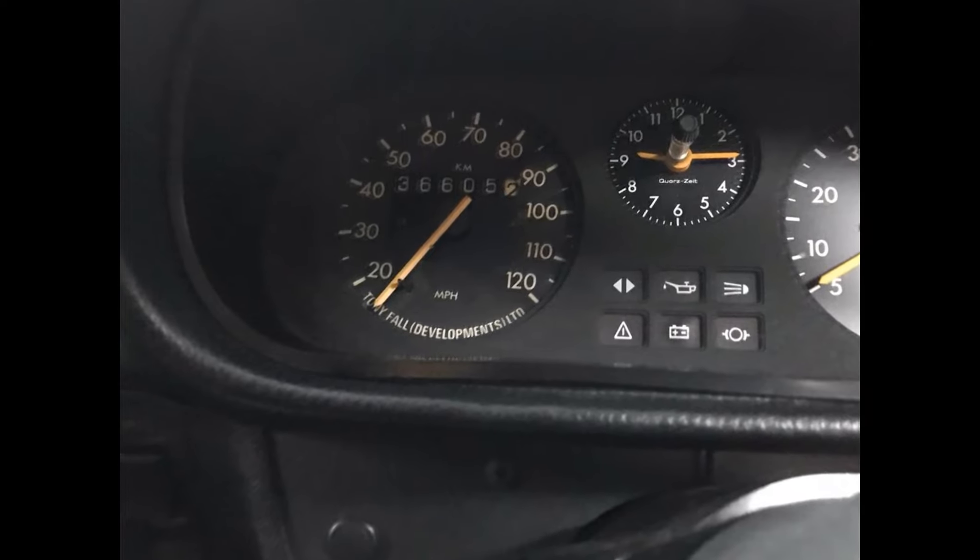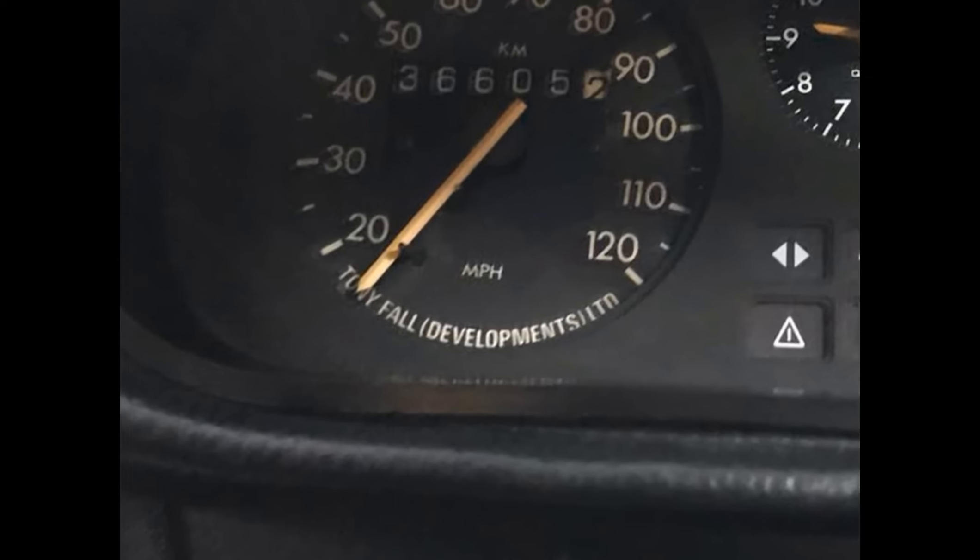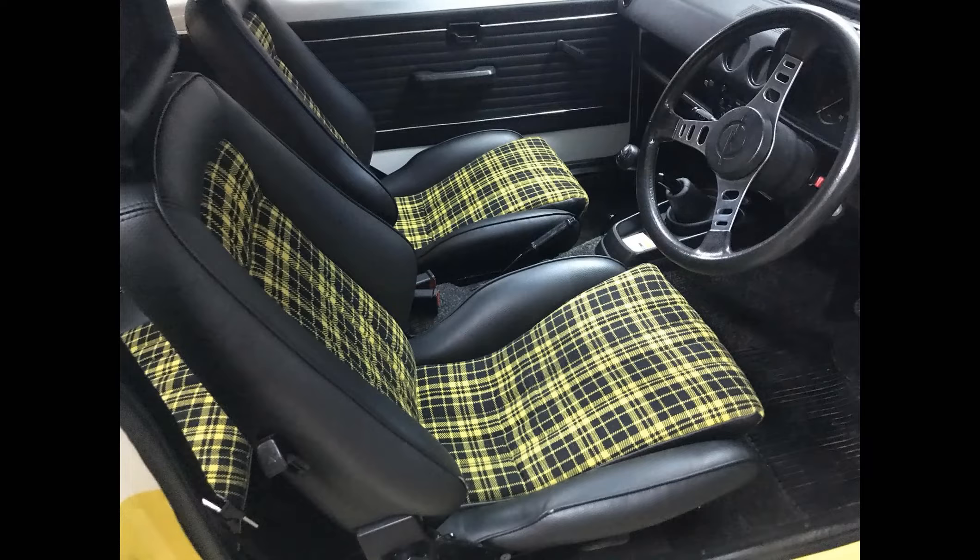There are 2 quick easy ways to see if it is a genuine Rallye: the first is that all Rallyes have the number 13 stamped on the sill floor, and secondly the dash reads Tony Falls Developments.